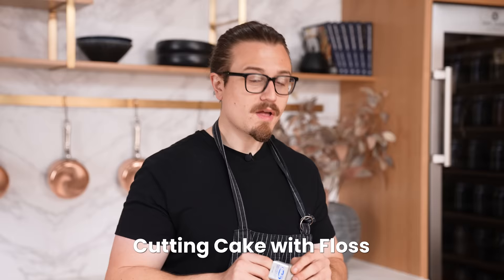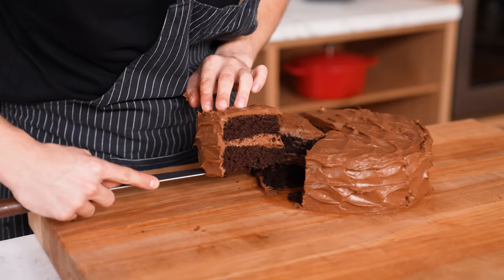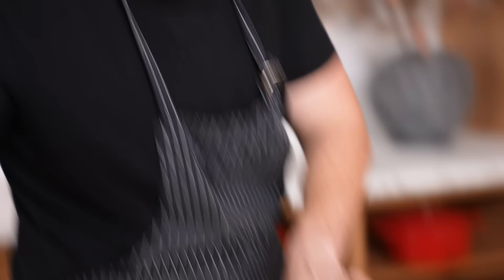Cutting cake with floss — this is mint-flavored floss, maybe we should get unflavored next time. I try to cut triangles. It didn't get all the way to the bottom. Thumbs down. That's stupid — use a knife.